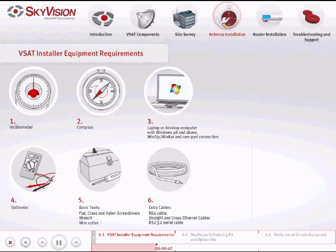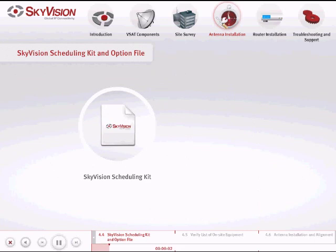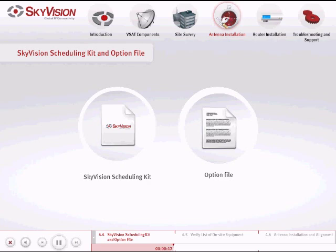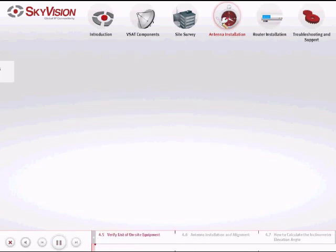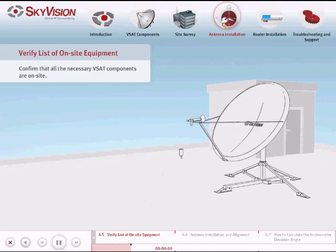Optional but highly recommended additional and spare equipment to have on site: spectrum analyzer, BUC, LNB, and satellite router. At this point you will need to refer to the Sky Vision scheduling kit that was emailed to you. Attached you will also find your specific option file. Confirm that all the necessary VSAT components are on site.